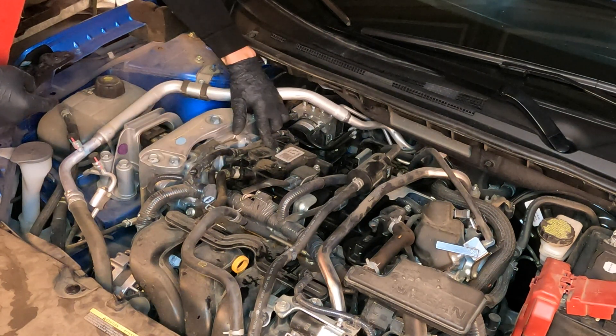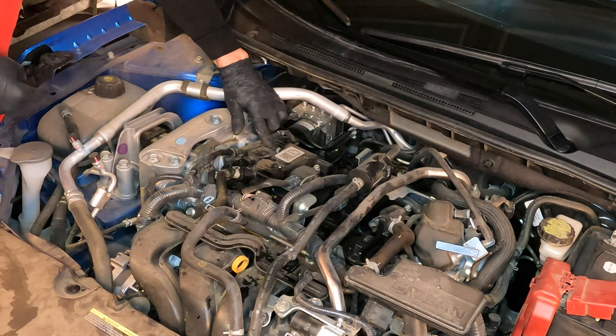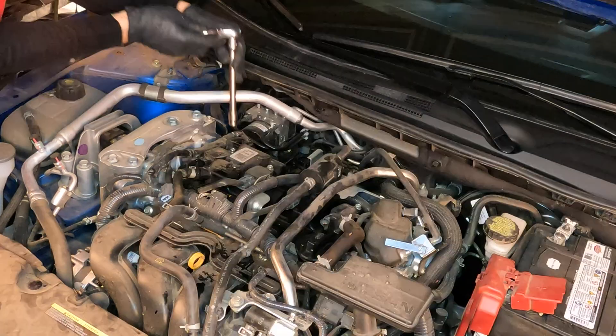Now we're going to use a 10 millimeter socket to remove the retaining screw — 10 millimeter.